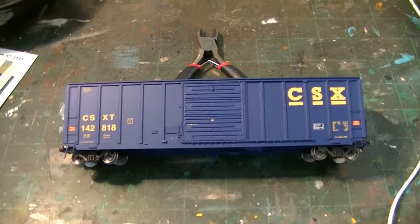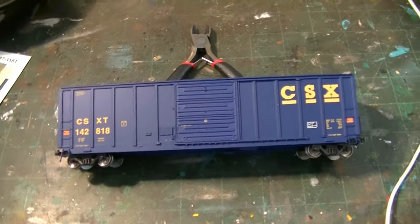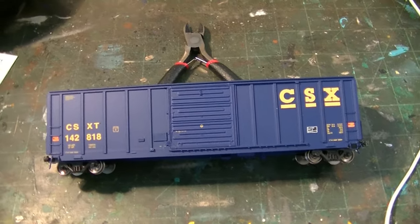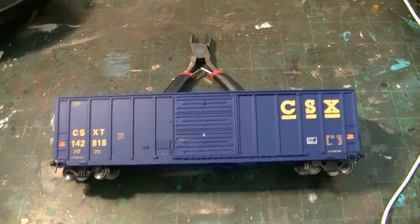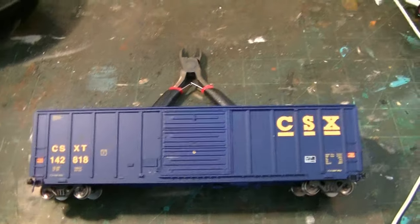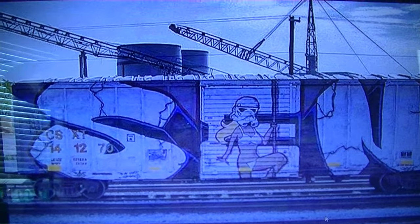I recently picked up a CSX box car in hopes of doing a particular graffiti tag. And if you guys are following me on my Facebook page, Dan's Custom Trains, you'll know which car I'm talking about. If not, for any of the YouTube followers, this is the car I will be doing.